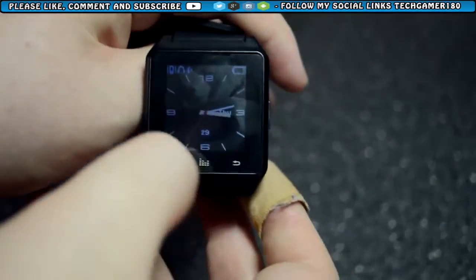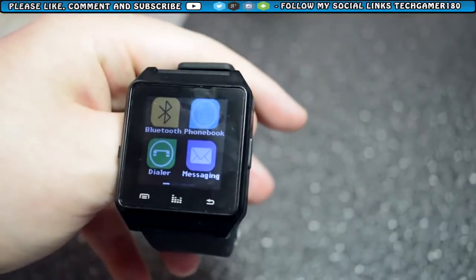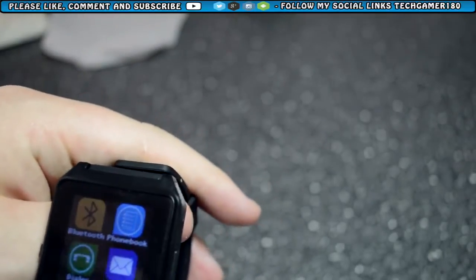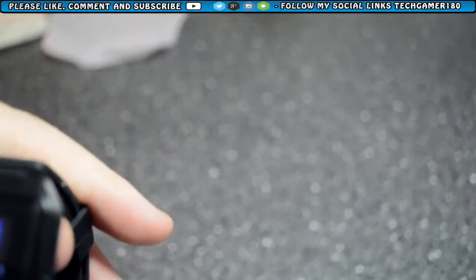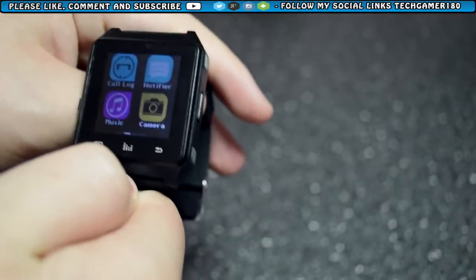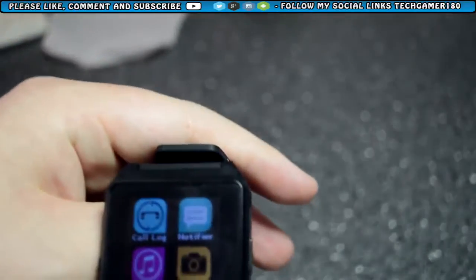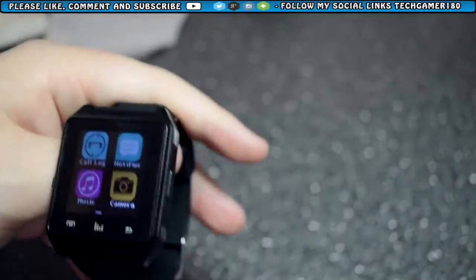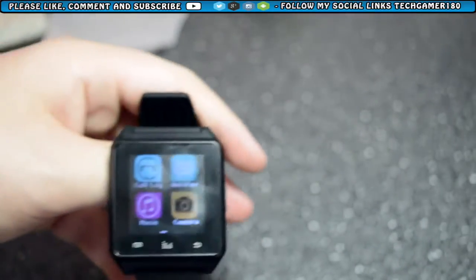The watch is really nice and simple. It has some apps on it: Bluetooth settings on the device itself, a dialler that lets you type numbers and call via the watch instead of the phone, messaging so you can read all your text messages through the watch, a music app to control your music, call logs to view recent calls, and a notifier so you can view your history of notifications — like Facebook notifications. It also has a camera app which I'll give you a preview of.